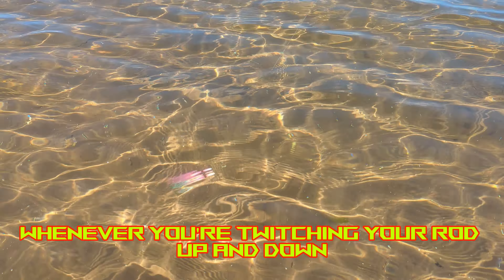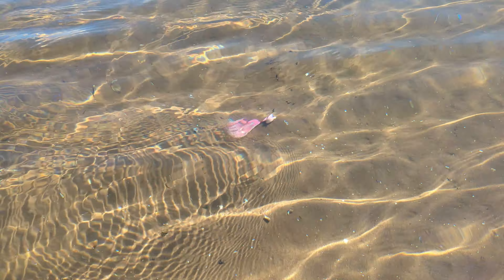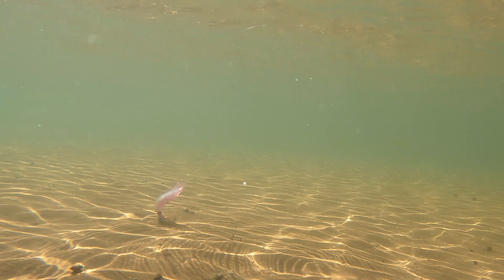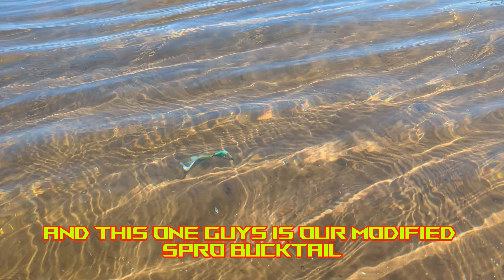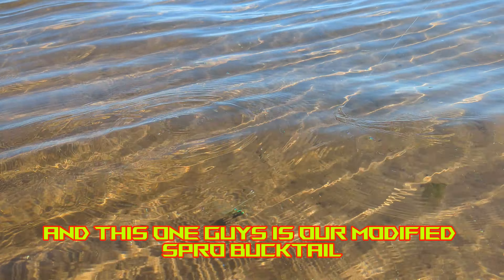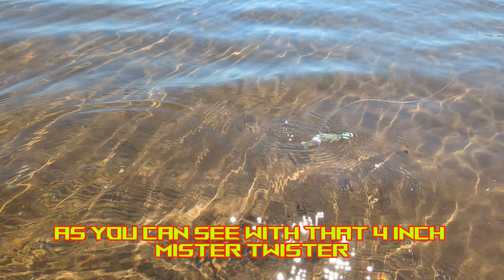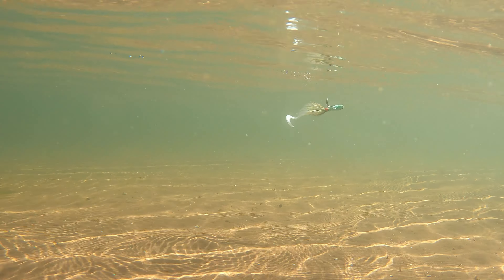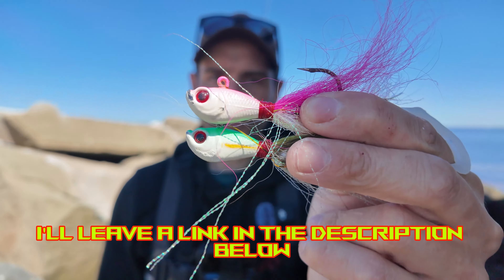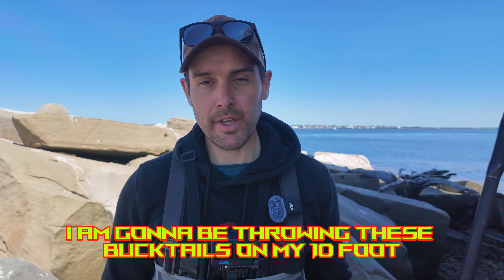With the Spro Bucktail, whenever you're twitching your rod up and down, it just hops up and down like that. And this one is our modified Spro Bucktail — lots of action, as you can see, with that four-inch Mr. Twister soft plastic. I'll leave a link in the description below where you can go out and purchase these Spro Bucktails.